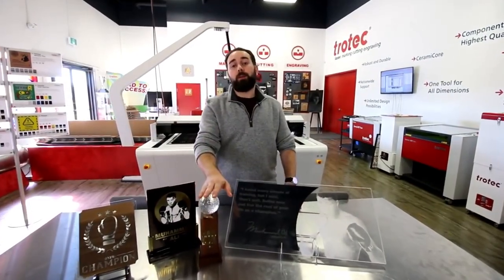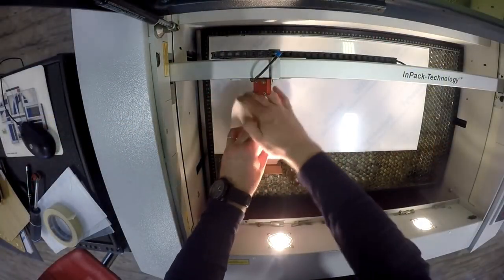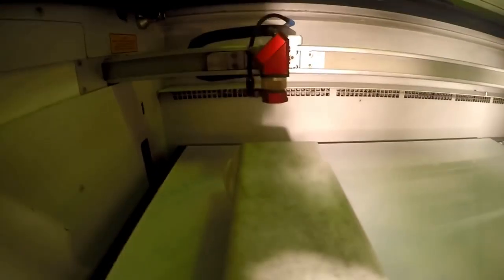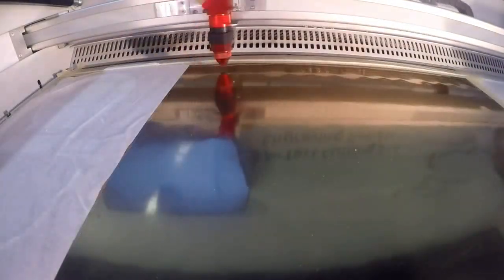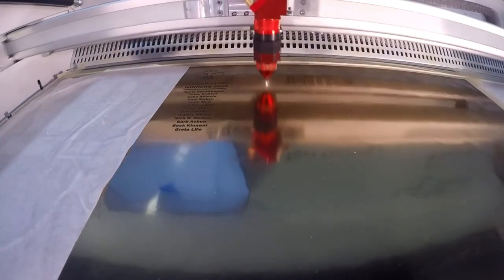We used the same method for this trophy, but just using our brushed gold. The metallic colors can be processed very well with the fiber laser source. A solid black without erosion is achieved.